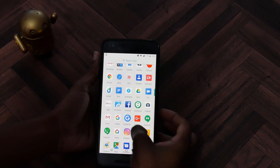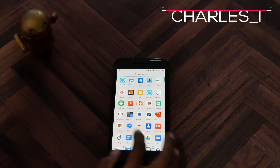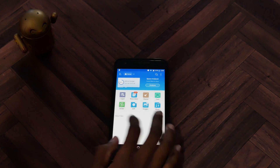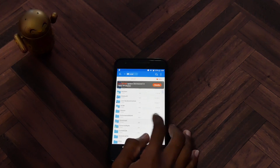I went ahead and downloaded the file — I'm going to put that in the description box down below. Shout out to the developer that made this awesome app. Go ahead and install the APK — it's in my download folder here.